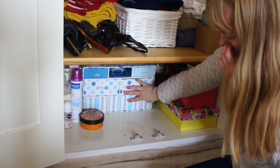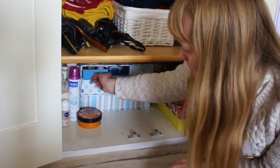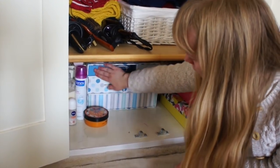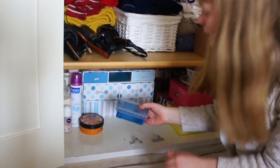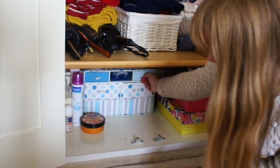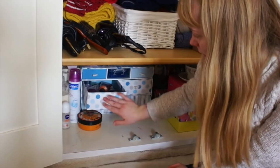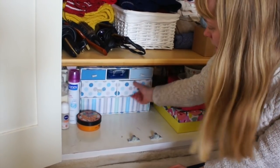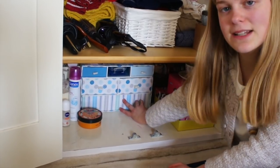I've got this really cool WH Smith's drawer set and I keep all of my toiletries in here. So I've got lip balms, mini hair elastics, travel toiletries, hand creams and hand sanitisers, perfumes, and then lastly miscellaneous toiletries.